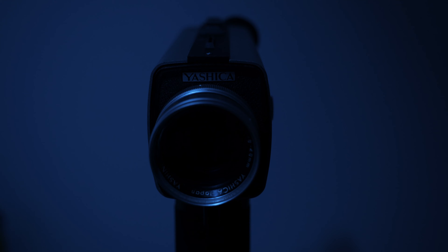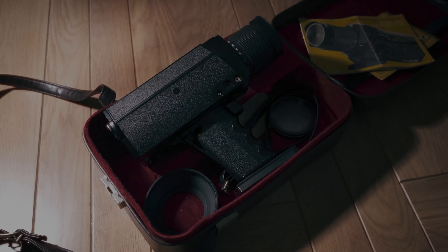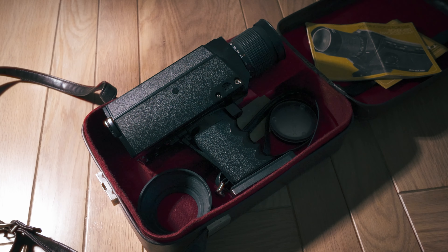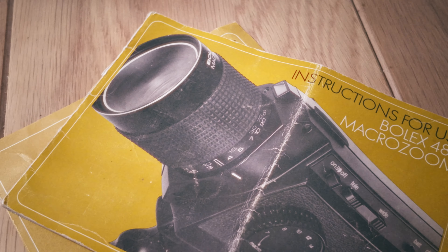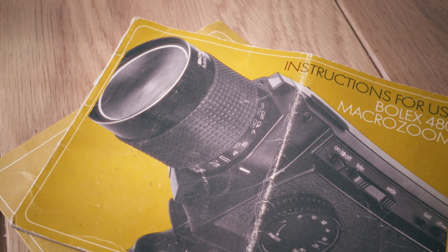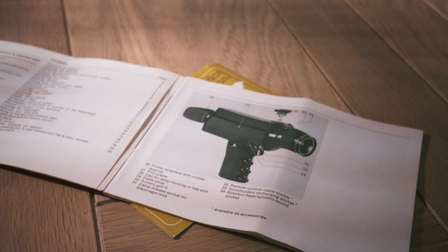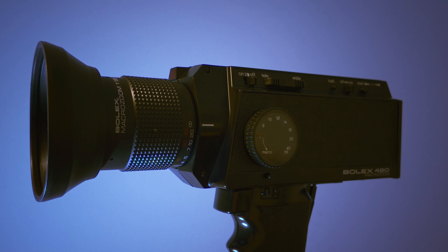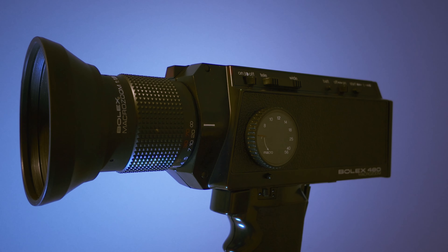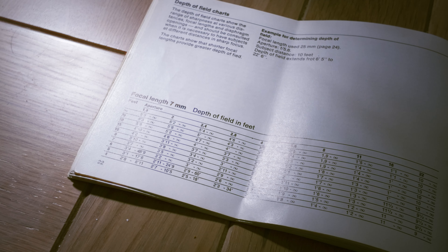Super 8 is an old format and, with only rare exceptions, the cameras on the market generally hail from the 1970s and 80s. They're old and all potentially prone to going wrong. Luckily, because a film camera is mechanical with only basic electronics, they can be repaired if you want to pay for it or don't mind putting in the time yourself. But it's generally best to buy a camera that has been serviced and tested to work fully in the first place.